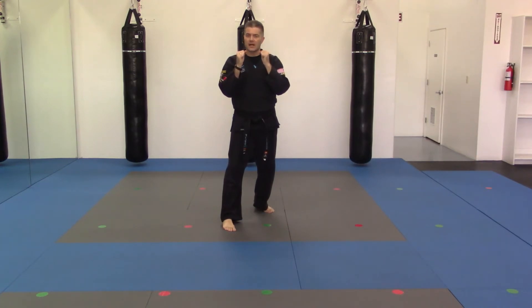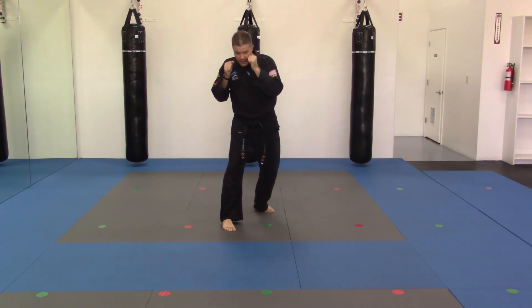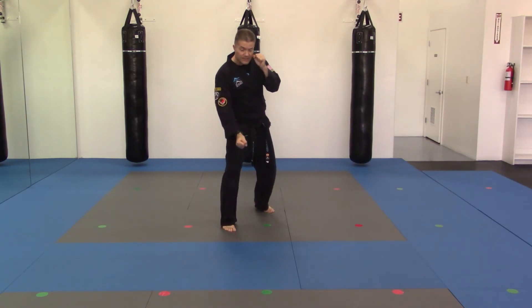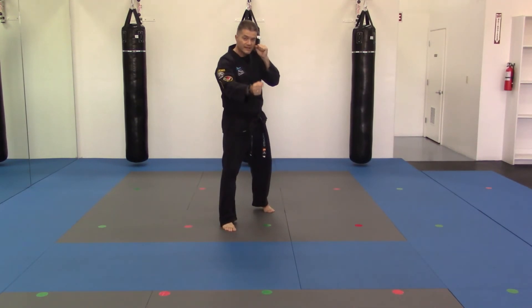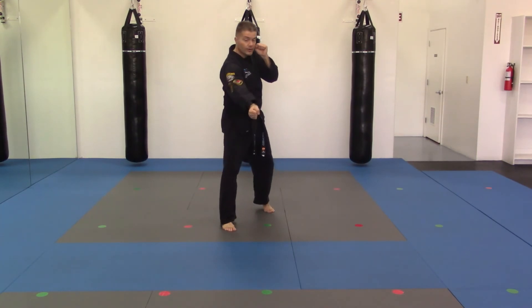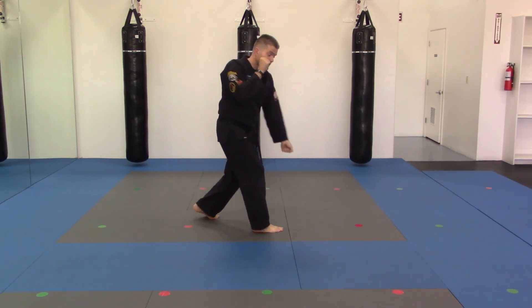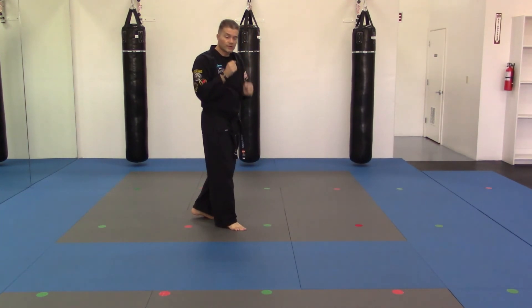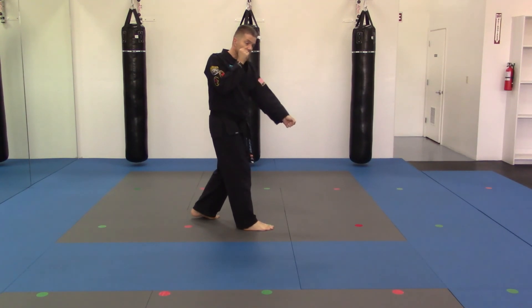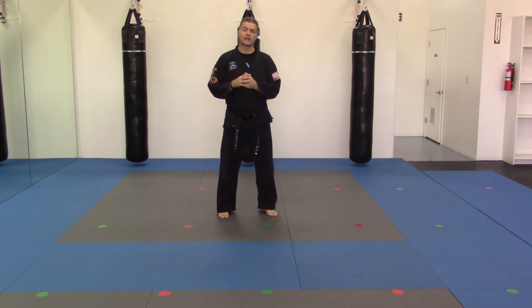Last but not least, the 6 o'clock, coming into the groin. From the front hand, I'm going to be coming down slightly outside of my leg and then hitting up into the groin, the center line. I'm coming in and hitting out in front of my groin, extending out so that you're reaching towards your opponent. Don't stay in here because you're not going to get to where you need to go with the strike. And those are the hammer fists.